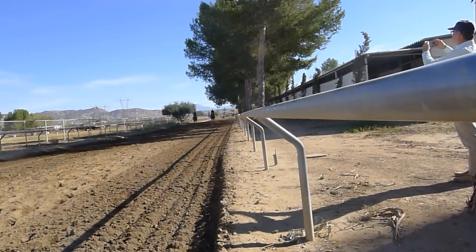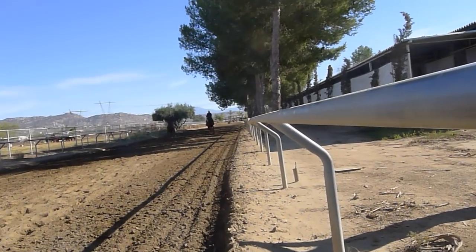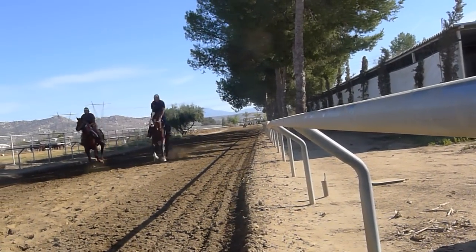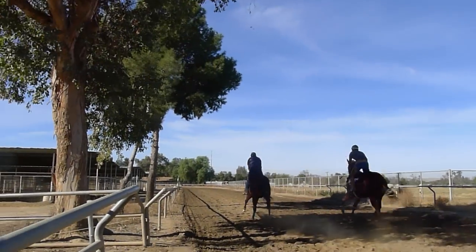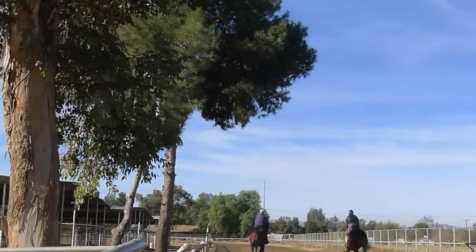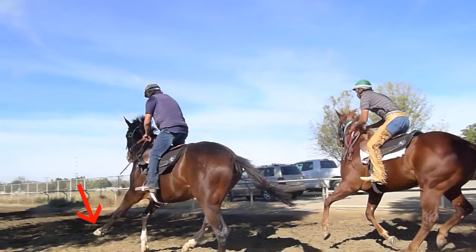Here's the second lap on the five-eighths mile track, and he's settled down very nicely. You're going to see in just a second a beautiful lead change. And I'll show you that in slow motion. We're going to count the beats of the left front foot hitting the ground.